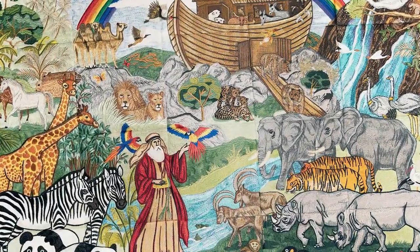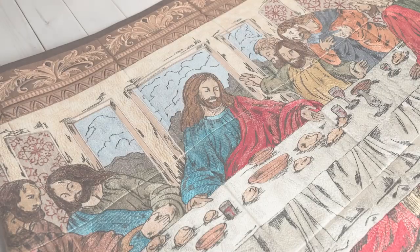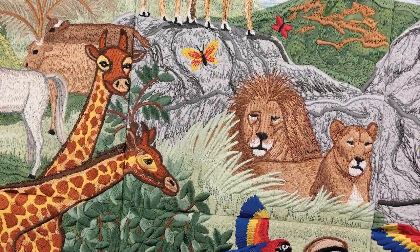Anita Good Design is excited to announce our latest and greatest tile scene, Noah's Ark. If you enjoyed our Last Supper quilt, we invite you to join us as we start from Genesis with this new collection.